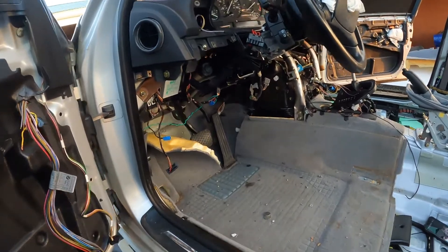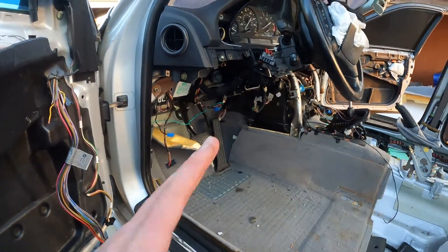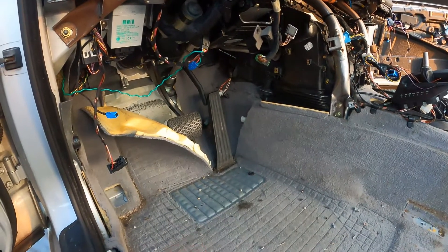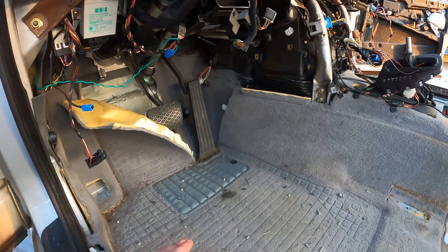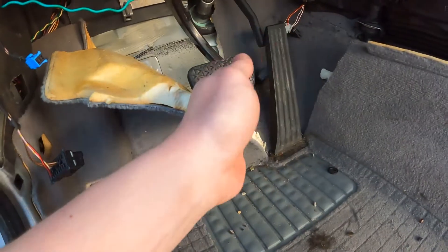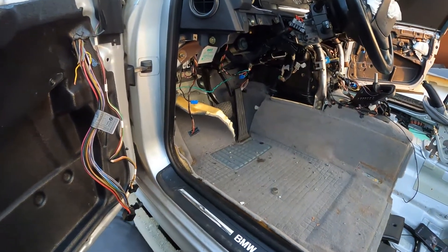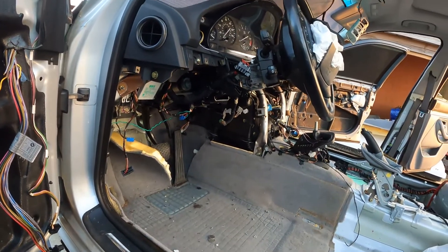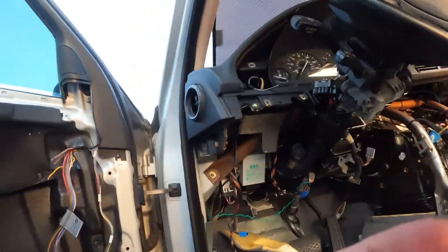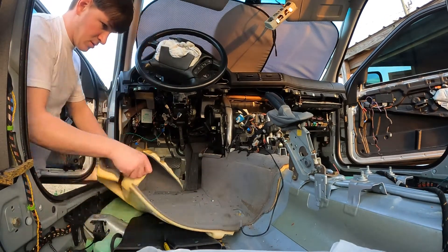After fighting with this stupid gas pedal for a while, I've decided to make an executive decision to just cut around it and take the carpet out from behind. There is a video you can watch that shows how to get the pedal out, but I just don't feel like doing it right now - I really want to get this carpet out. So I've cut right there and right here, and I'm going to pull all this carpet out. Once it's all out maybe I'll be able to show how the gas pedal clip works.